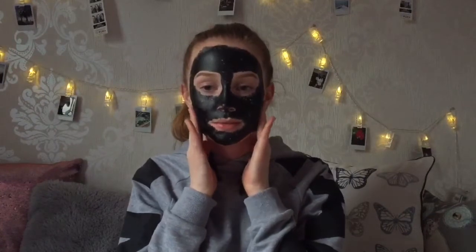It's fully dry now. I really can't move my face because it's so tight, so I think it's about time to start taking it off.